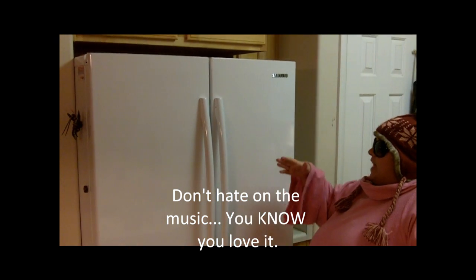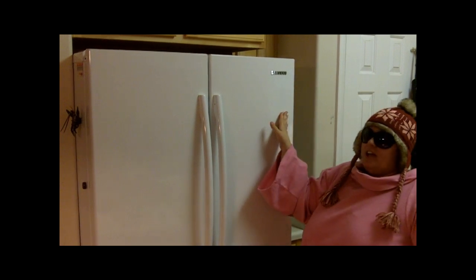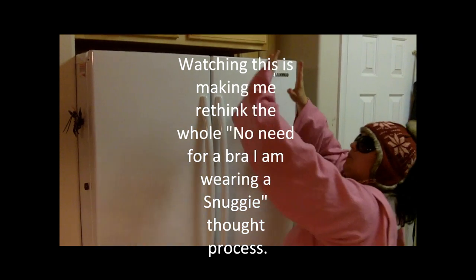Okay people, I'm here unveiling my new Samsung fridge. I bought it with my own money — they didn't give it to me. I just like it because it's beautiful.